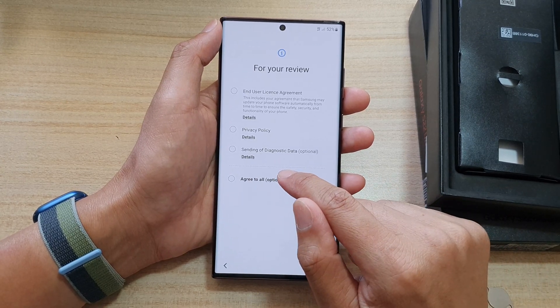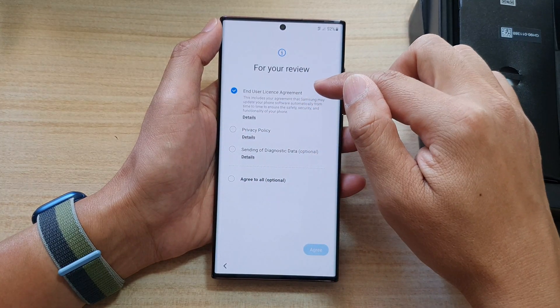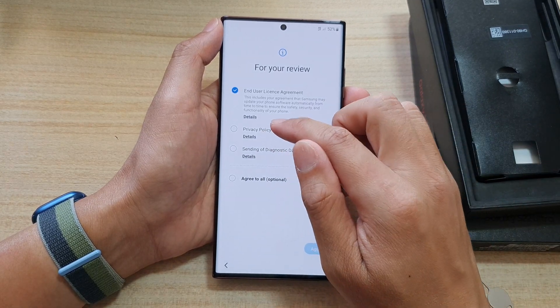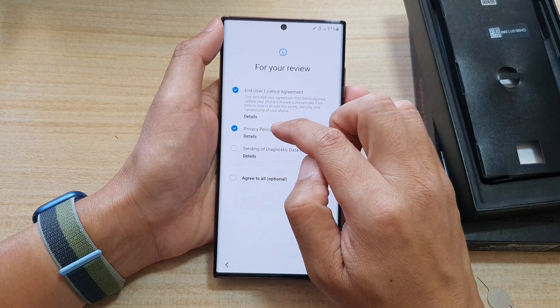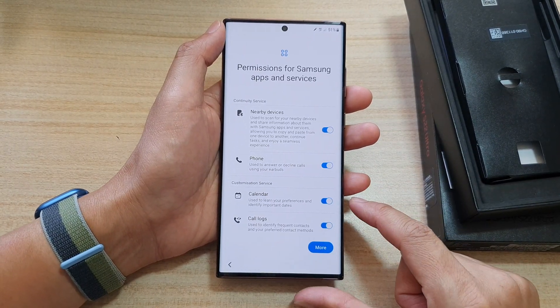Next, tap on 'Agree to All' — this is optional. You need to agree to the end user license agreement; the other options are optional. I'm going to agree to the privacy policy and then tap on Agree. Tap on Agree and you go to the next screen.